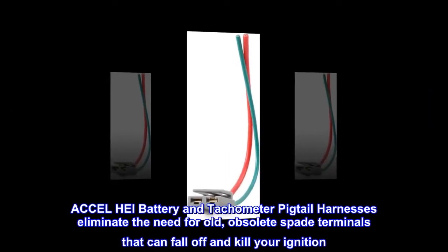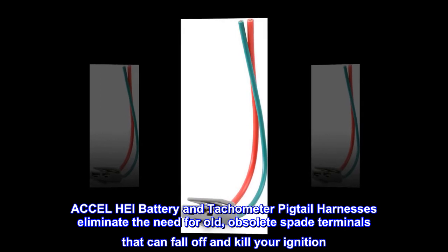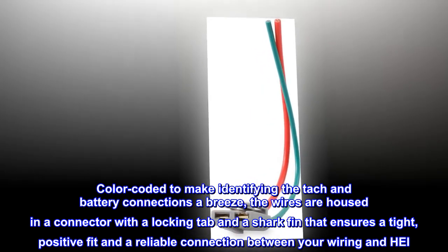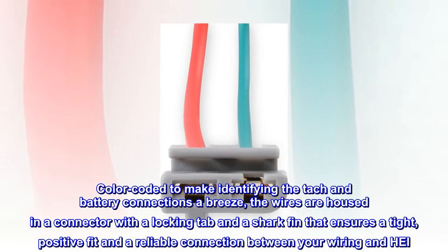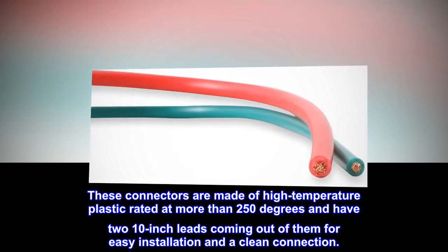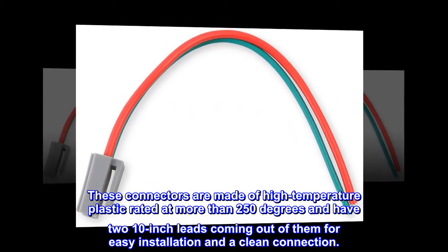Excel HAY battery and tachometer pigtail harnesses eliminate the need for old, obsolete spade terminals that can fall off and kill your ignition. Color-coded to make identifying the tach and battery connections a breeze, the wires are housed in a connector with a locking tab and a shark fin that ensures a tight, positive fit and a reliable connection between your wiring and HAY. These connectors are made of high-temperature plastic rated at more than 250 degrees and have two 10-inch leads for easy installation and a clean connection.